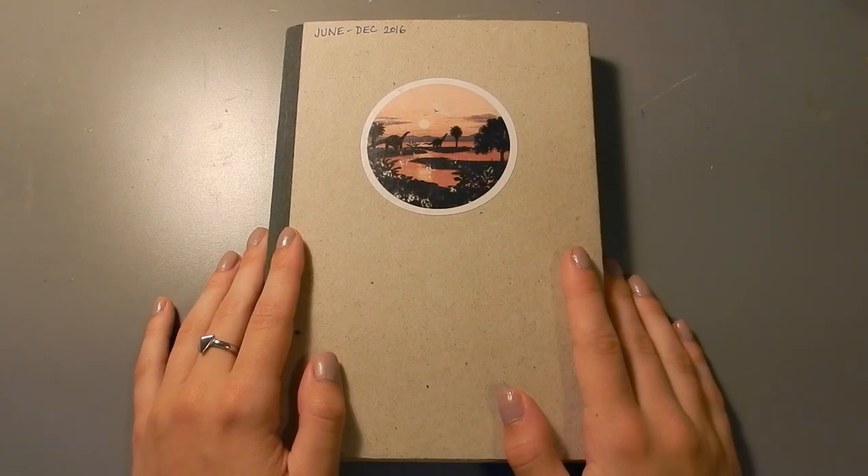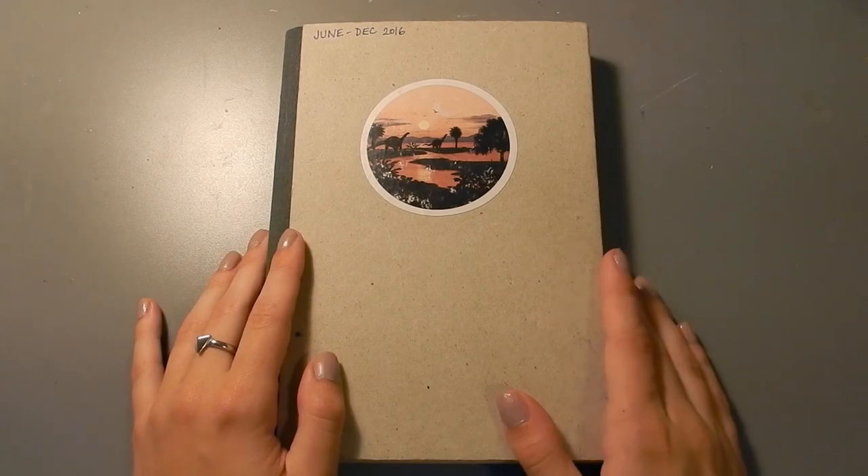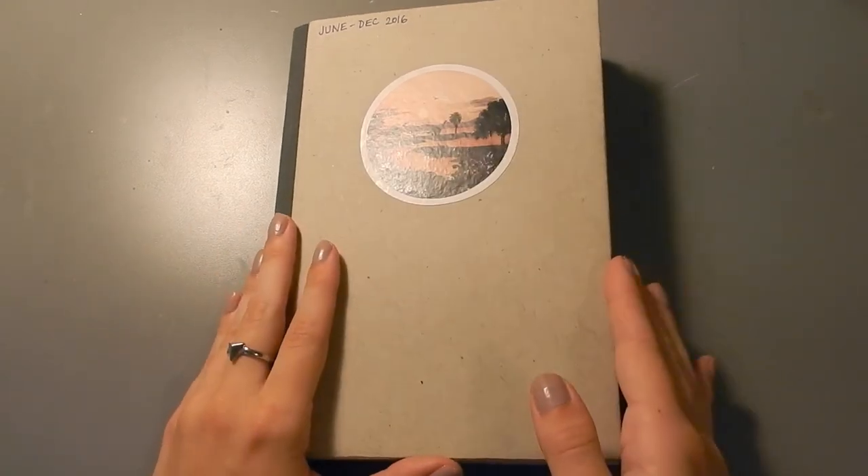Hello everyone, and welcome to another sketchbook flip through. This sketchbook here is from June to December 2016. I didn't work on it a ton over the summer, but most of the work in it was done during the first term of my senior year of my illustration degree. So without further ado, let's get into it.